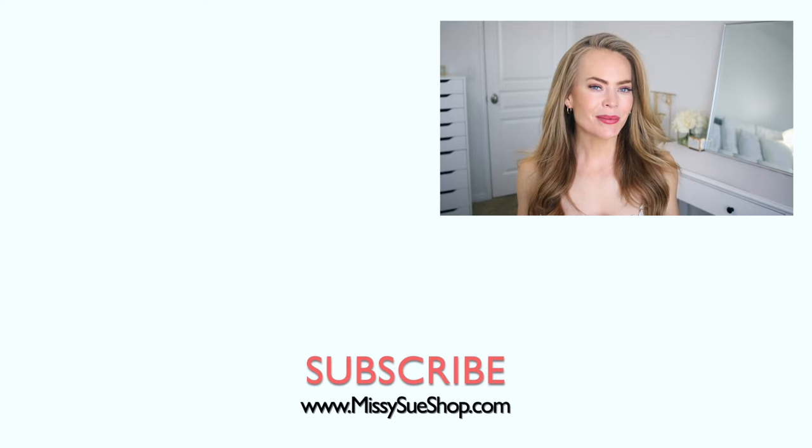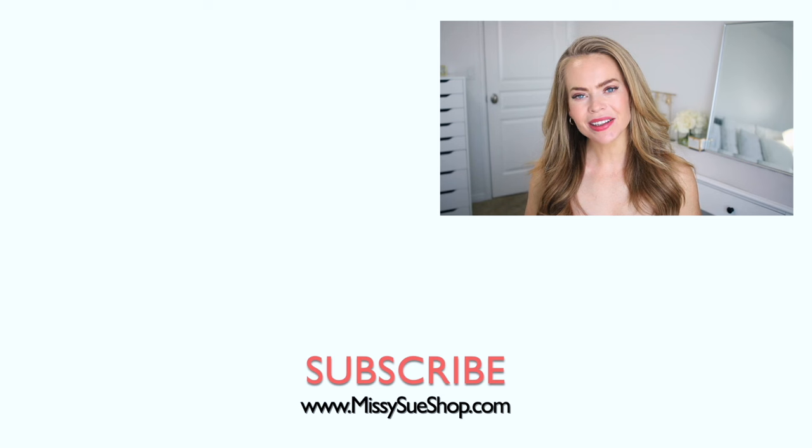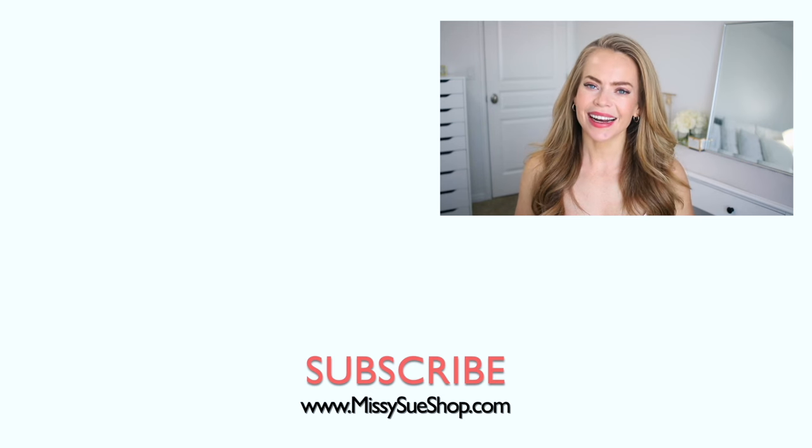That wraps up today's tutorial. Let me know what you think down below in the comment section. Be sure to like and subscribe if you're new, click that notification bell as always, and I will see you next time!